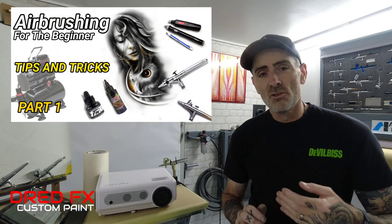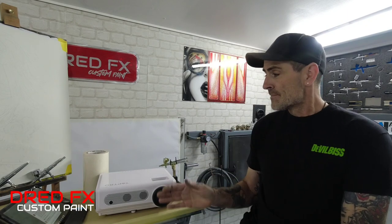Hi everybody, welcome back to the channel and welcome to Airbrushing for the Beginner Tips and Tricks. I'm going to run through some bits with you in today's video which make my life easier. If it makes my life easier when it comes to painting, it will make your life easier too. I'm going to show you some products that will really help you out, along with some tips along the way.